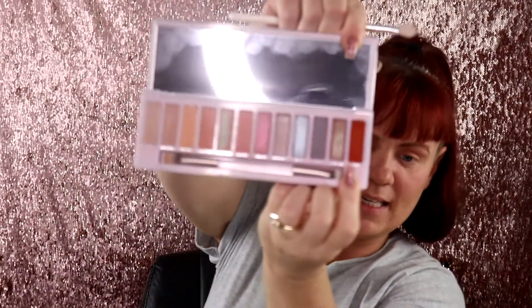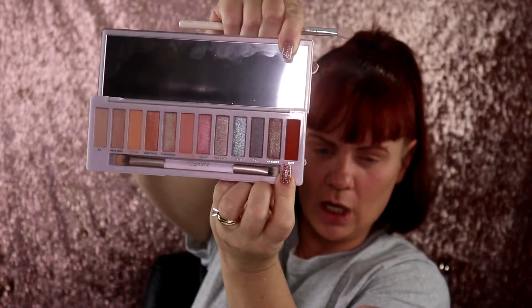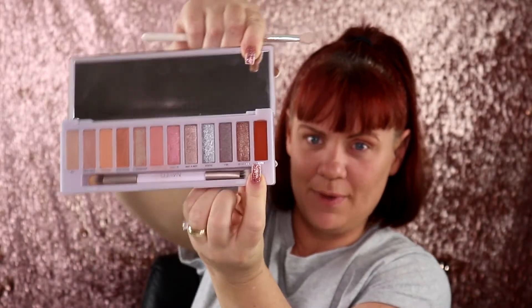I'm about to be very brave — I am going to dive into the shade called Bite. Now it does look like a burnt orange but it actually is a red matte, so we're going to see how this works. I'm going to go ahead and put it on my outer corner. Actually, I changed my mind — we're going to go over what we just did with the JH31 brush.